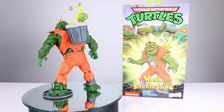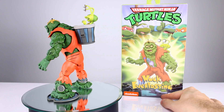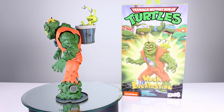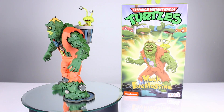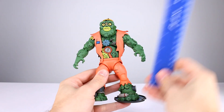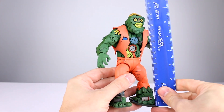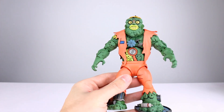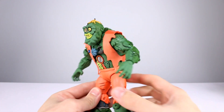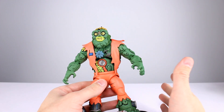This is one of NECA's most involved releases for the cartoon series of figures and it looks really good. They did a lot of good stuff on this release, lots of nice things to talk about and a few things that aren't as great. He stands roughly seven and a quarter inches — let's call it 18 centimeters — and height will vary depending on how you pose his legs and how much hunch you have going on.